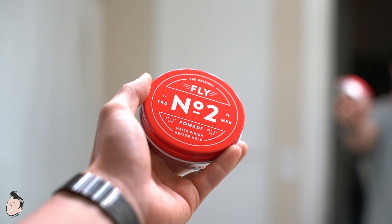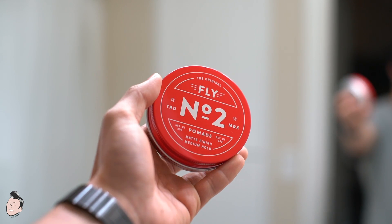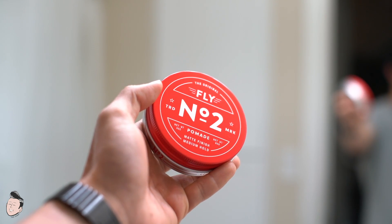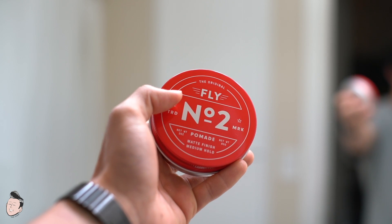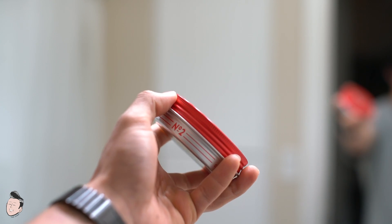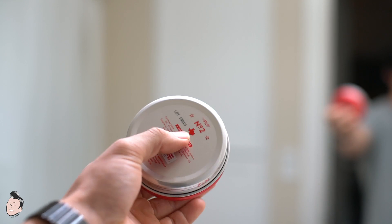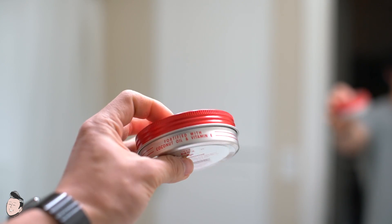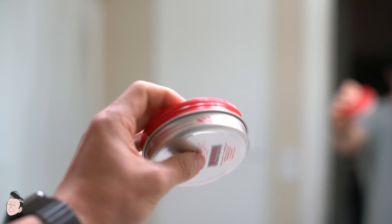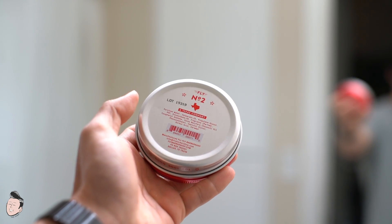Just look at that jar — it is very nice, very clean. The red is super vibrant and the way it goes to the tint is beautiful. Very nice sans-serif font choice, very clean design work overall. The red ink is matched to the red lid, and then you have a slightly shiny but more brushed aluminum-esque bottom. There's labeling and branding on the top, around the sides, and also on the bottom.